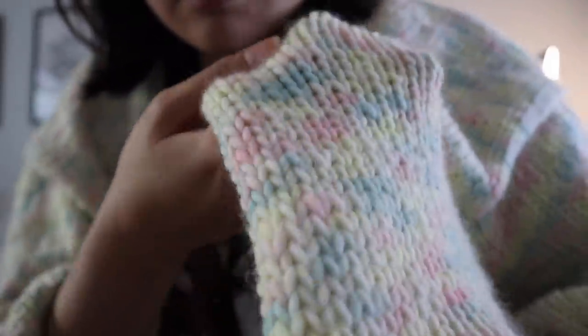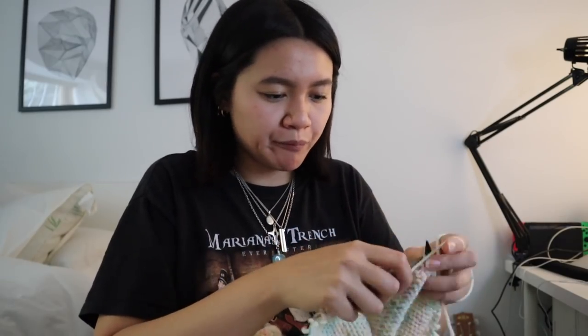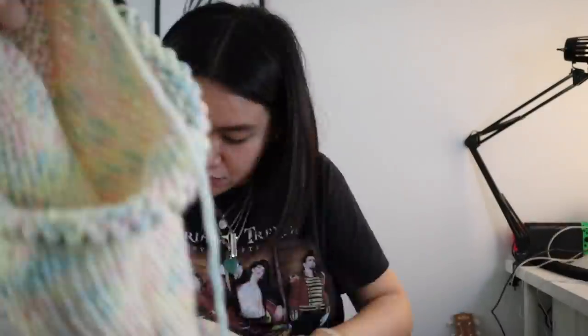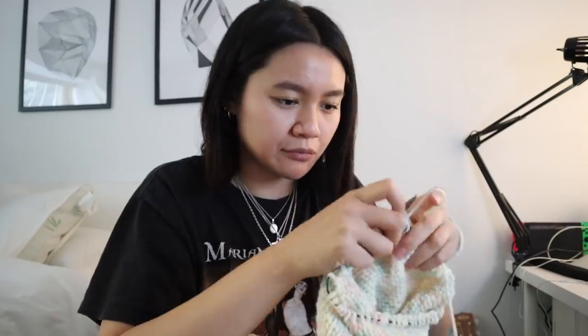I did buy more We Are Knitters though — I got the bamboo in white and I think it was called the Infinite yarn. They're really tiny but I'm really into it. I got the most natural colors because I'm really into white right now and I'm excited to do some more spring and summer items.